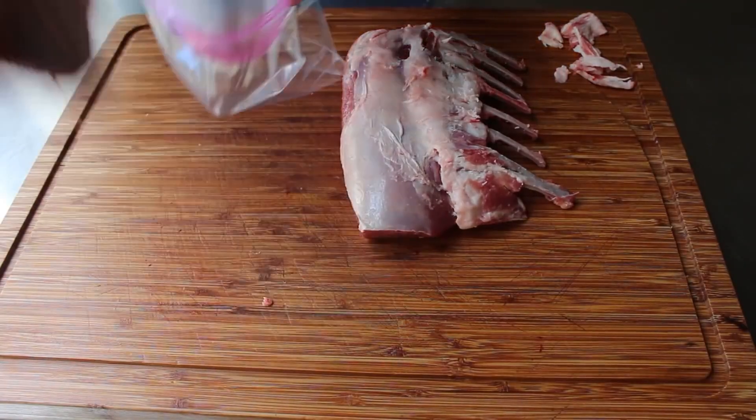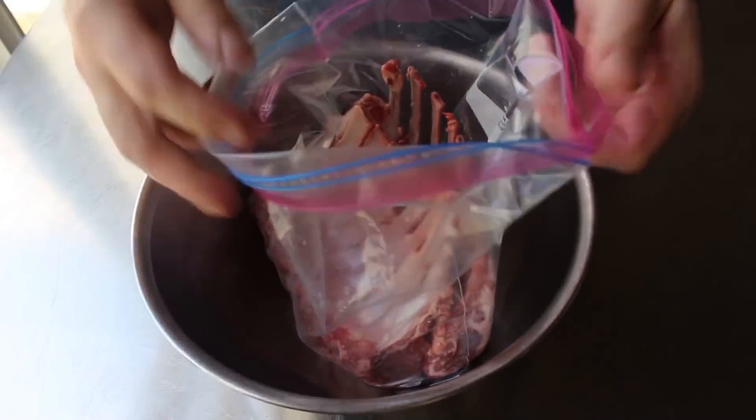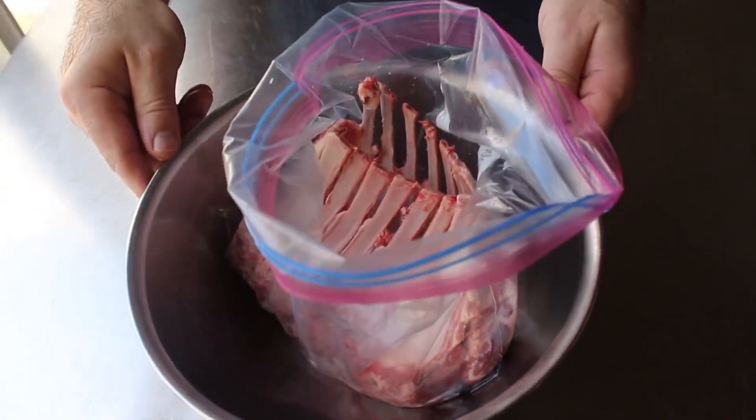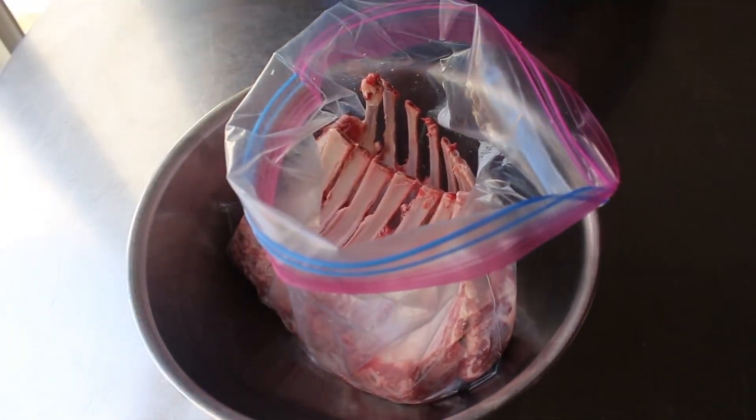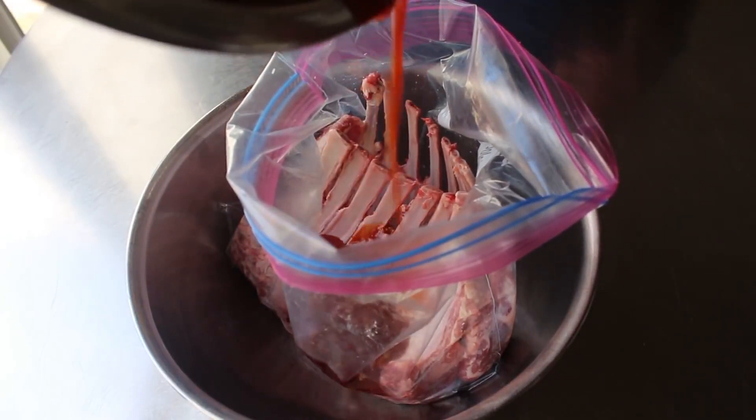Once our racks are trimmed, we'll go ahead and transfer those into a zip top bag and then carefully and confidently transfer in our marinade. But before we seal this up, we want to make sure we give it a very, very thorough massaging.